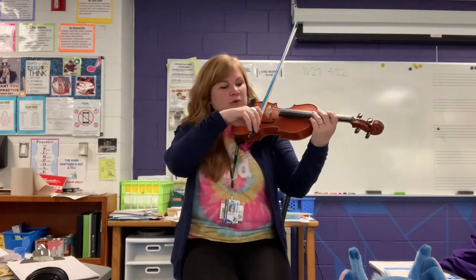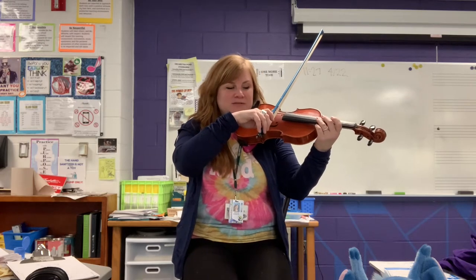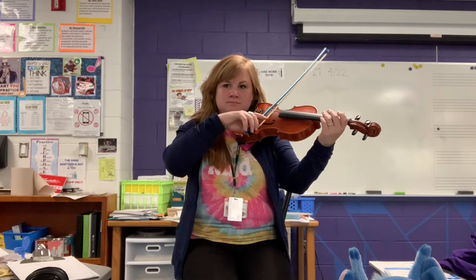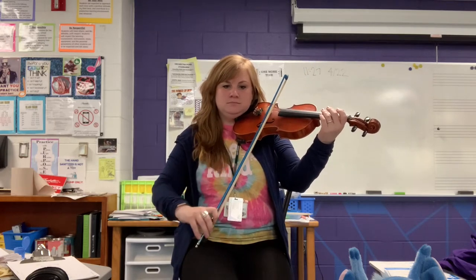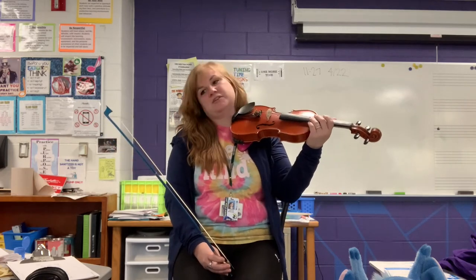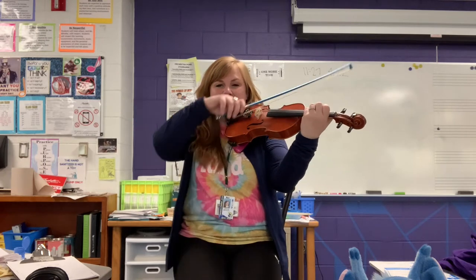We learn how to hold the bow with the right amount of pressure and bow speed. We pull it on a string and it makes sound. We have four strings — all the string instruments have four strings — and once I start using my fingers on the strings, I can get different pitches.